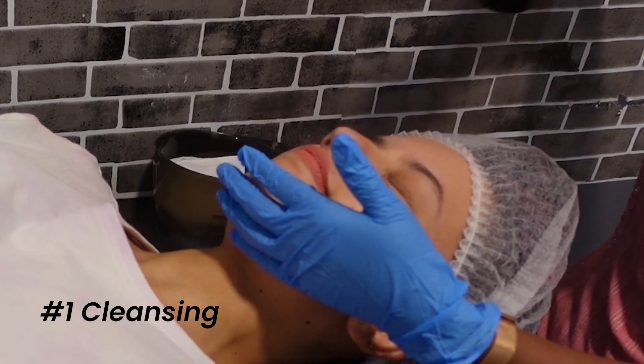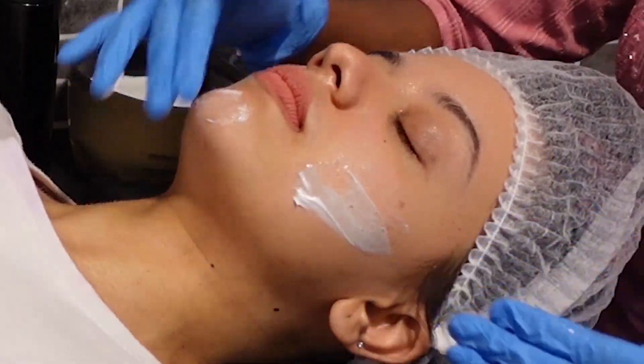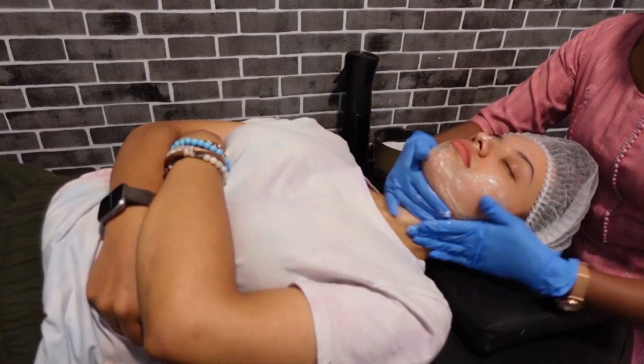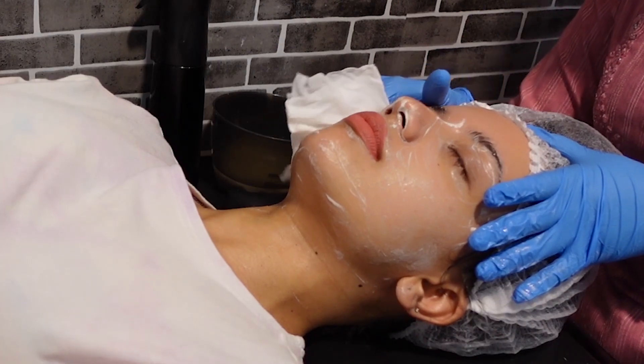We started off with the first step of cleansing my face with a gentle cleanser. She sprayed some water, added the cleanser, massaged it well into my face to remove any oil and dirt, and then cleaned it off gently.